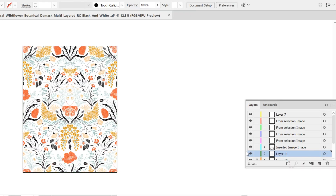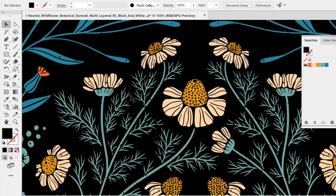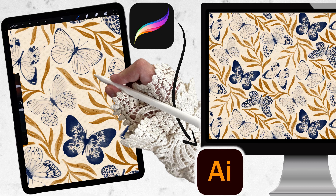In this class, I assume you have a basic understanding of the Procreate app and Adobe Illustrator. I'm going to show you the tools I use in order to transform my Procreate drawing into a recolorable layered Illustrator file. I'm excited to get started. I hope to see you in class.